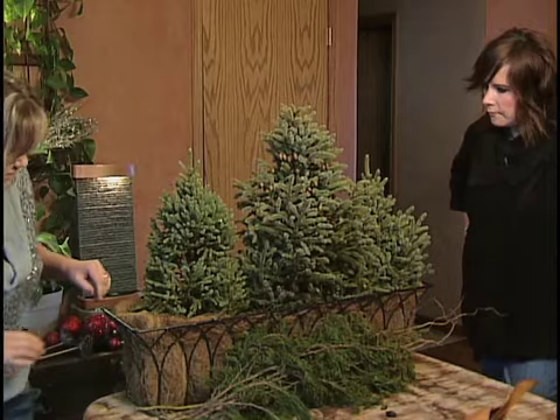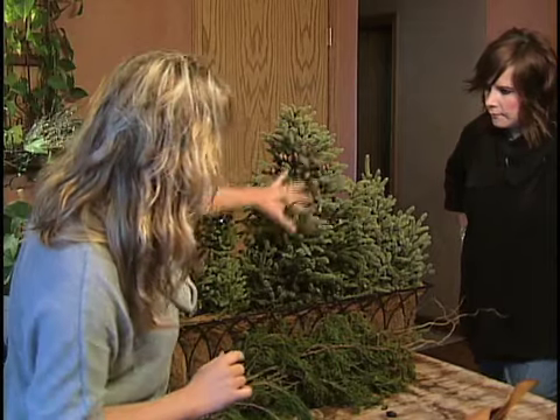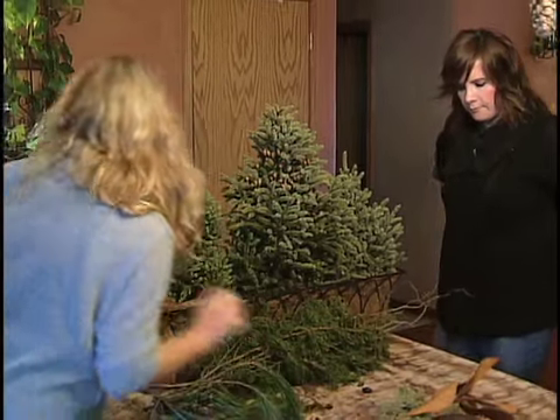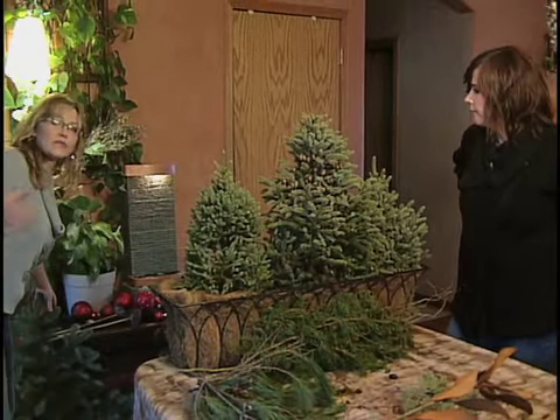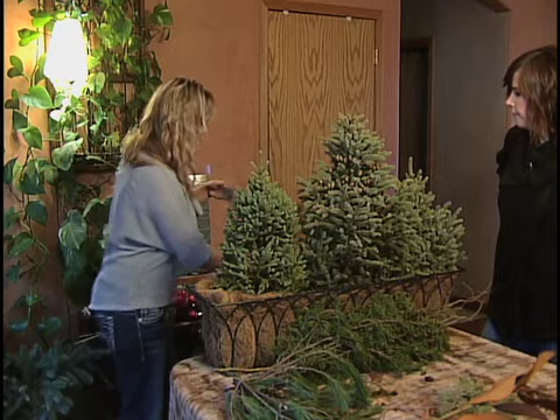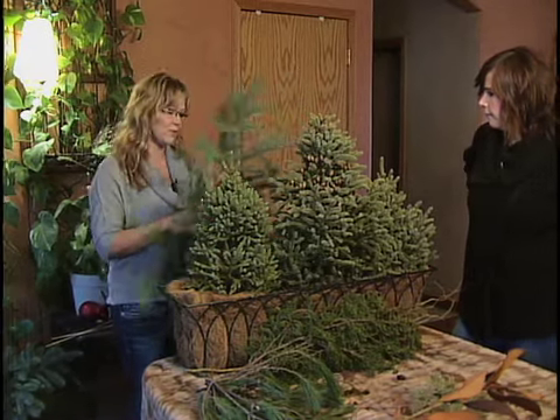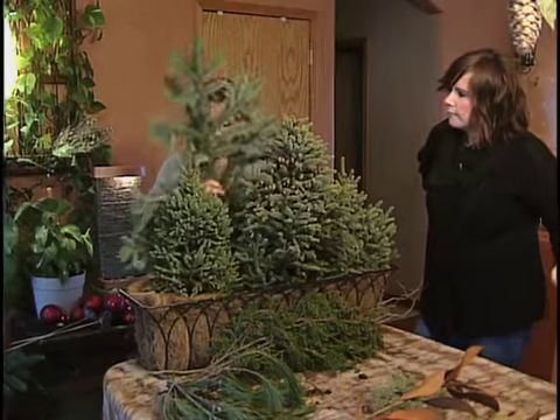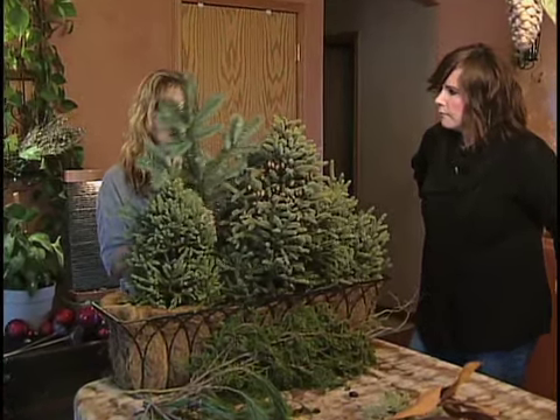This window box is actually being delivered tomorrow, so this just filled up the window box nicely. Now the next thing I do is I like to work with different colors of green. I'm going to put in a piece of blue spruce — I'm going to add this to the back, just as a little addition of blue.